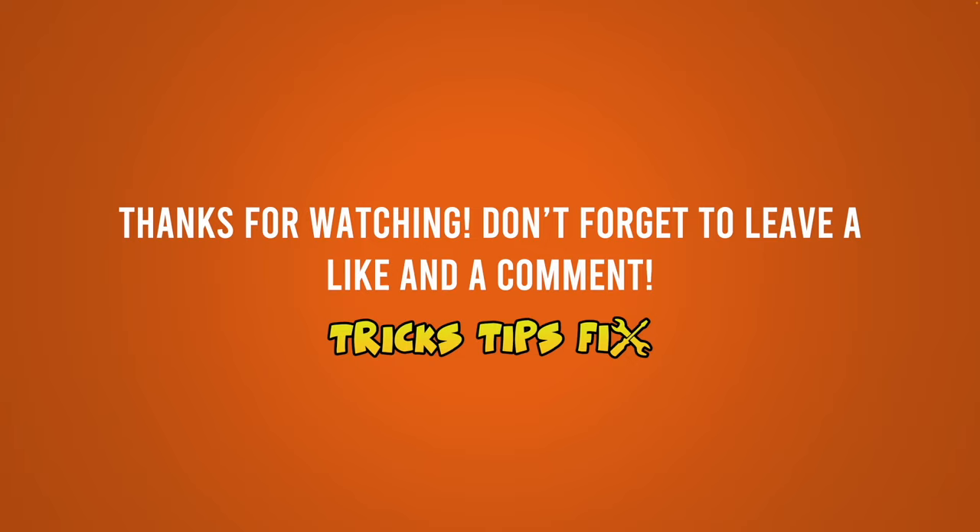I hope this tutorial was useful. If so, please leave a comment down below — it helps my channel. Also leave a like and have a nice day, and I'll see you in the next one.